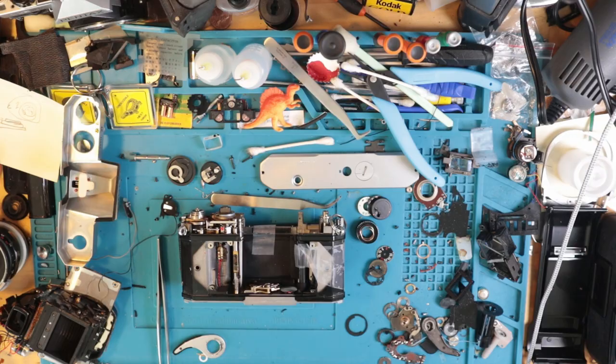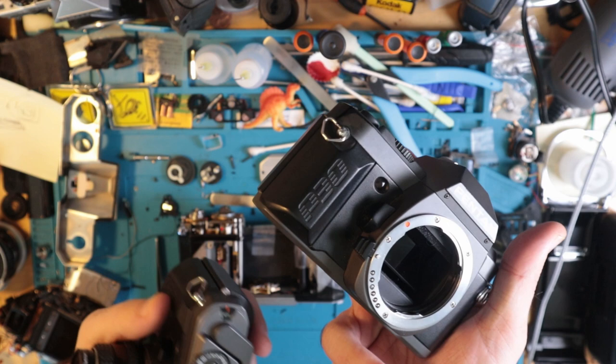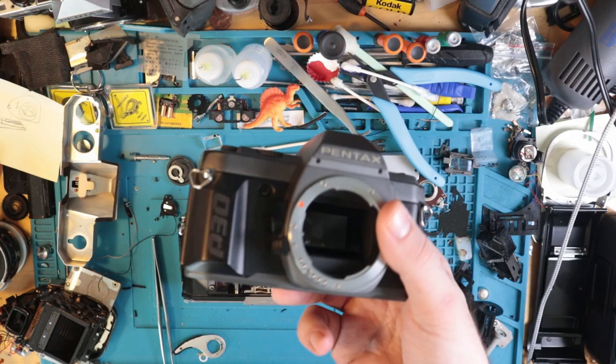Now I have two P30s. I remember after seeing this — I saw one for like 10 bucks, some very small amount of money, and I was like 'oh fantastic, I'll just pick one of these up.' Then I saw this one with the lens and thought 'well, that's a better deal, and it's buy it now,' so I did that. And then apparently I also got the first one, so now I have two.